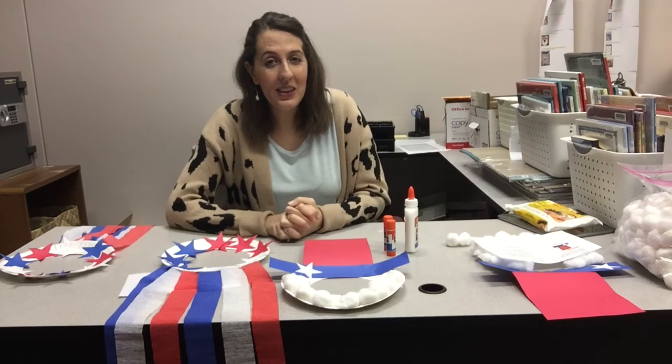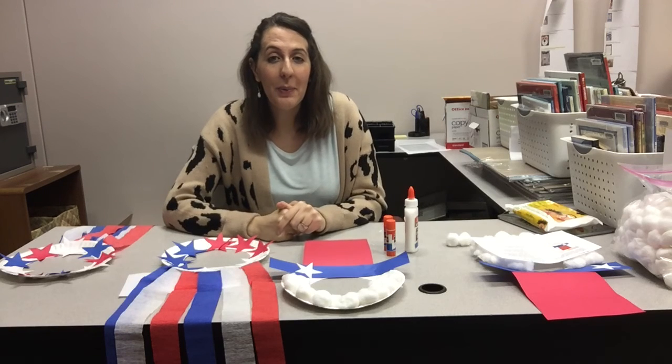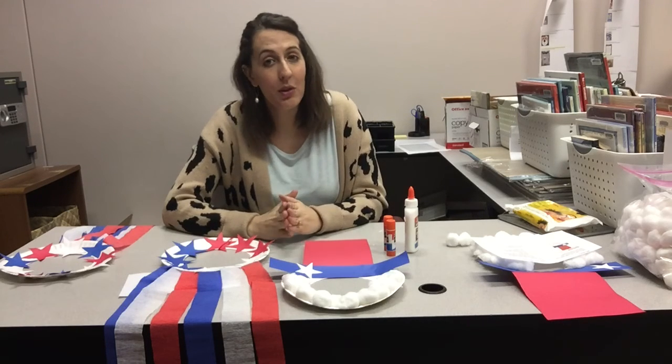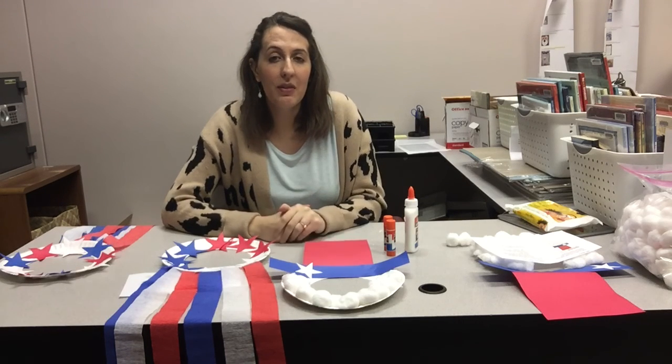Happy 4th of July, and please come pick up your supplies through curbside or coming into the library. And don't forget, we will be closed July 3rd, 4th, and 5th — that Friday, Saturday, Sunday. But we'll reopen the following week and we still have these crafts for you if you'd like to make some. Bye!